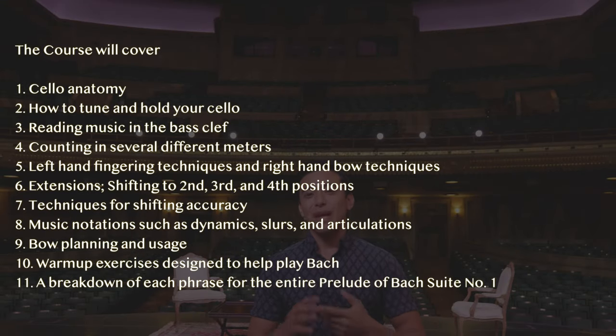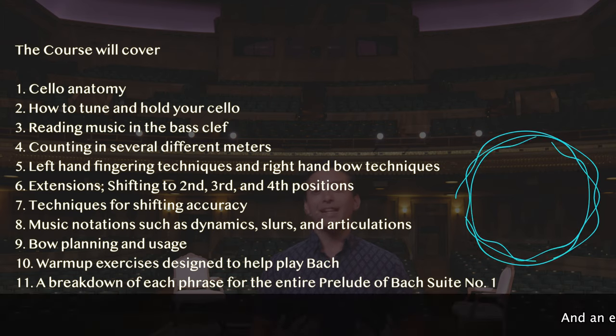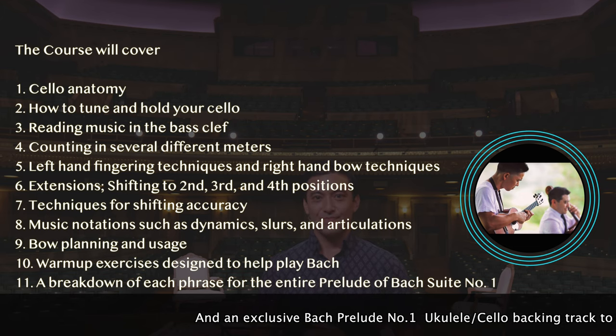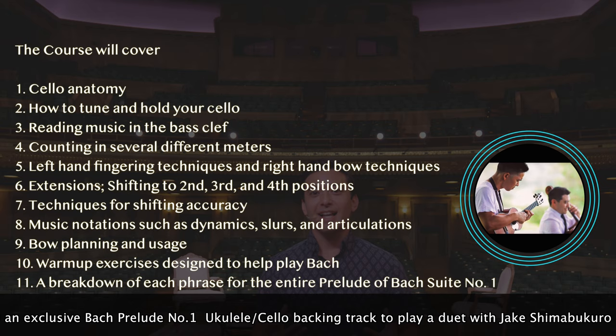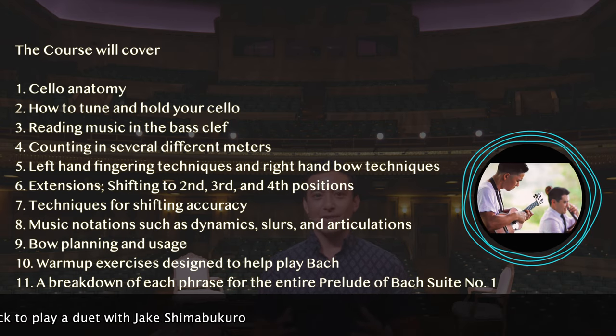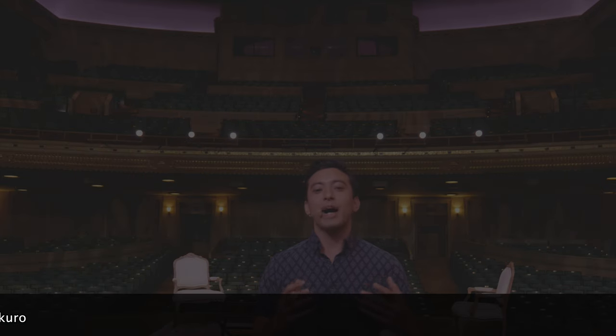The course will cover cello anatomy, how to tune and hold your cello, reading music in the bass clef, counting in several different meters, left hand fingering techniques and right hand bow techniques, shifting to second, third, and fourth position, techniques for shifting accuracy, music notations such as dynamics, slurs, and articulations, bow planning and usage, warm-up exercises specifically designed to prepare you for playing Bach, and finally, a step-by-step breakdown of each phrase for the entire prelude of Bach Suite No. 1.